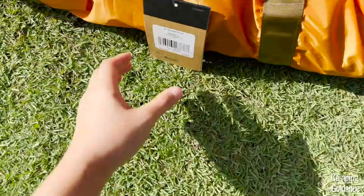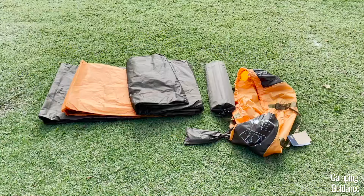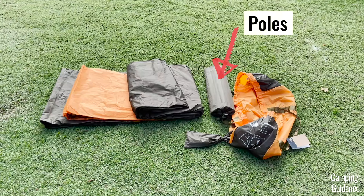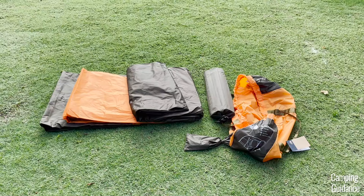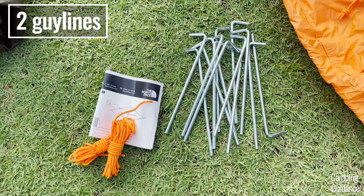After taking everything out, I got the tent body, the orange rainfly, the poles in a separate carry bag, and the stakes, guy lines, and instructions in another smaller carry bag. And finally, here's the bigger orange carry bag. I also took out all the poles, stakes, and guy lines — four poles, 14 stakes, plus two orange guy lines.